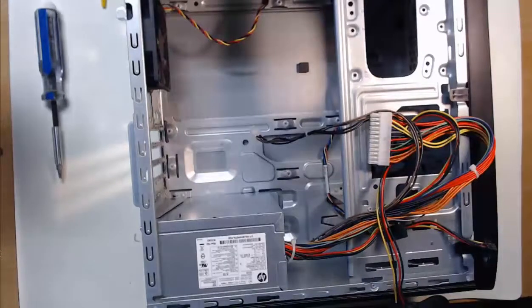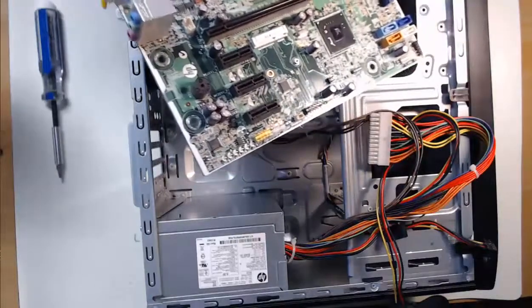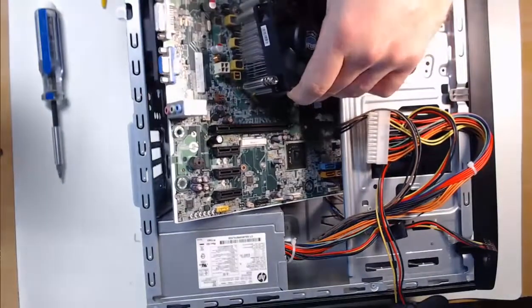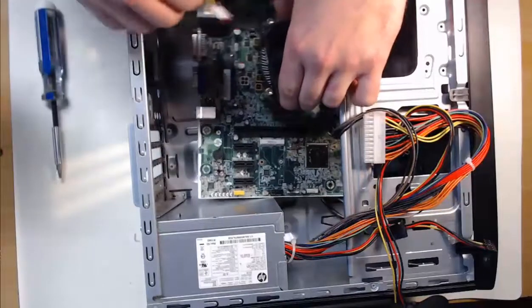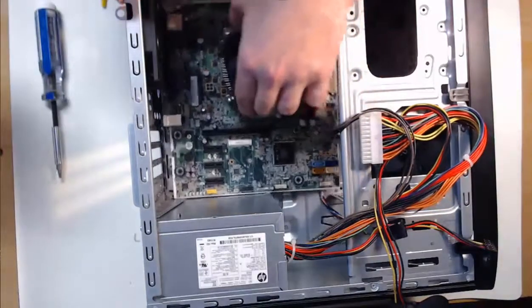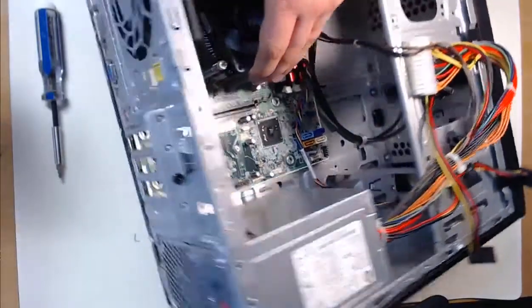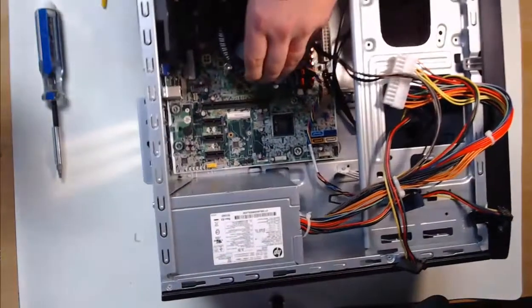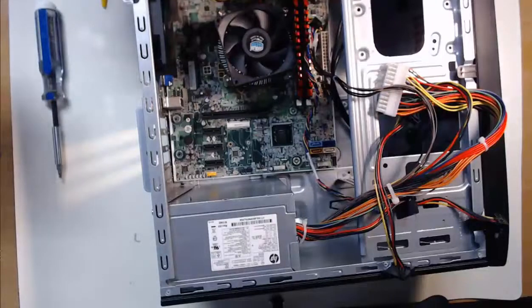Let's finish installing the motherboard. The key to installing the motherboard is to put it into the case at the correct angle. As we place it in, we need to align the IO ports of the motherboard with the slots of the IO plate. If I pick up the case, we should be able to see it resting nicely. At this time, we can use our screwdriver for step six: installing the screws into the motherboard standoffs.